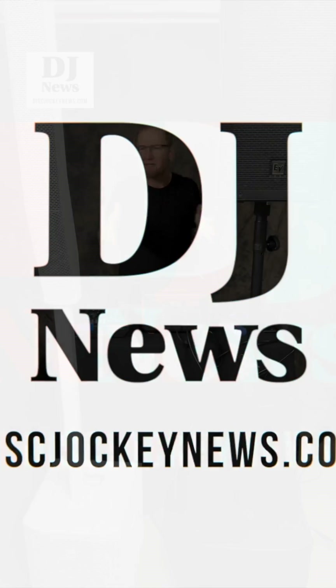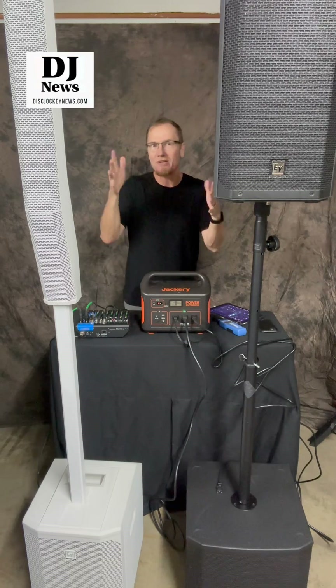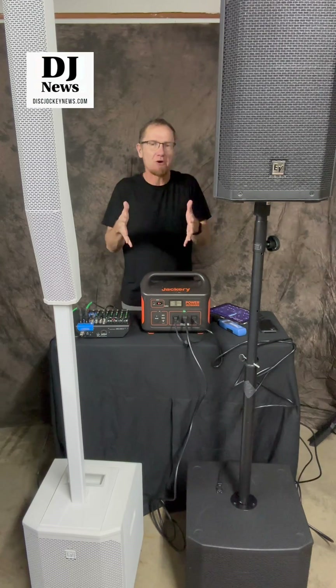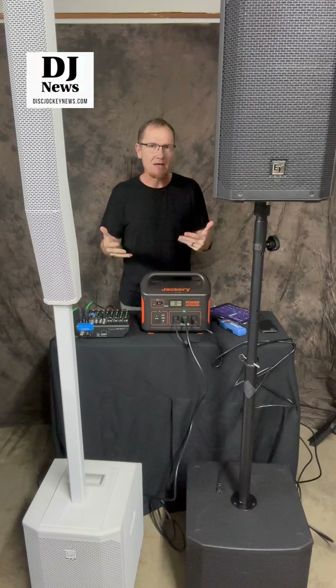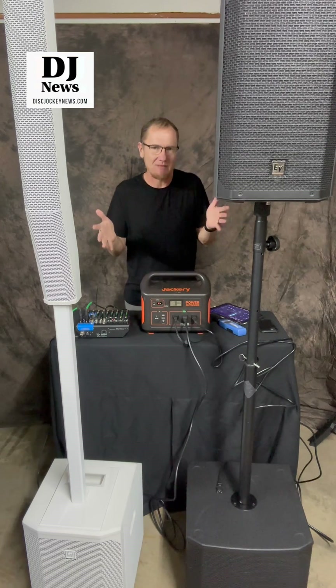Hey, this is John Young. Today we're going to be answering a question that has popped up an awful lot. And that question is basically, which is going to give me better sound? Which is going to give me more sound? I'm looking at two different sound systems here — well, half of a sound system each.